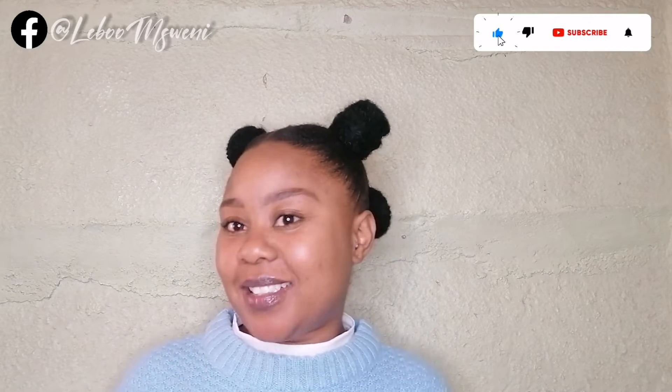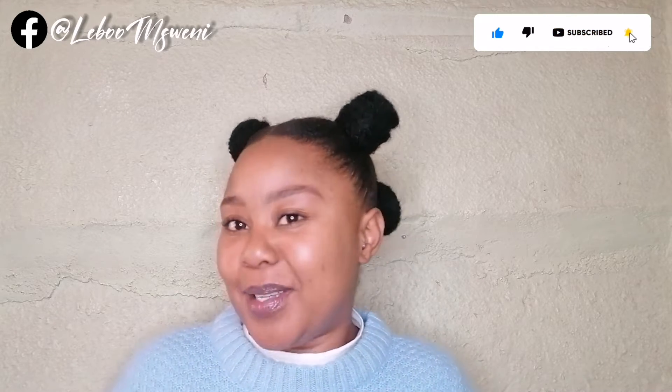Hey guys, welcome back to my channel. For those who are new here, welcome to my world. On today's video I'll be showing you how I achieved this simple hairstyle that I did previously in my wash day routine video, but this version is the better version — it is the sleek look. The one I did in my previous video was just a slap-bang thing so that I was able to air dry my hair and stretch it.